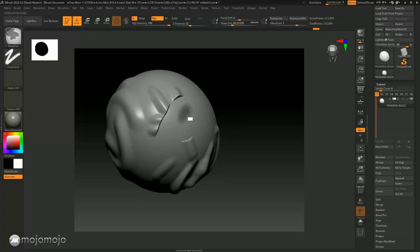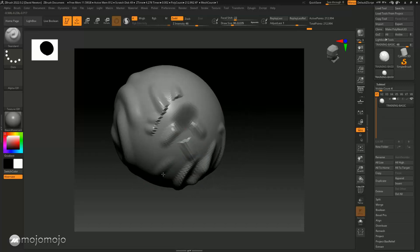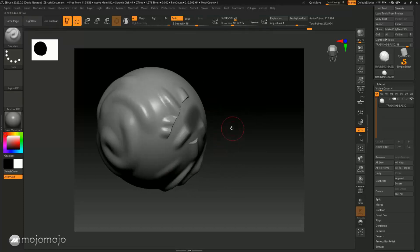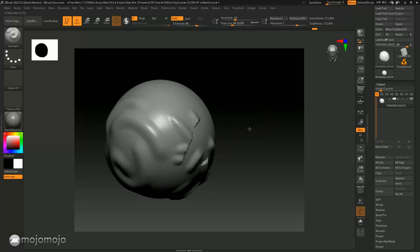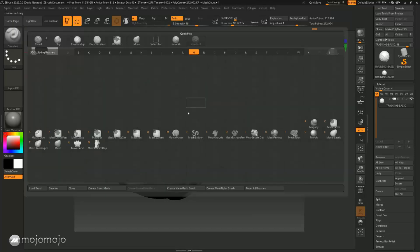Let's do this with a softened mask now. I'll hold the Control key, click in here, then hold the Control key and click to soften this mask down. Now drawing with the standard brush, you can see there's a slight gradient where it's feathered. This is really useful — the transition between masked and unmasked areas is smooth.